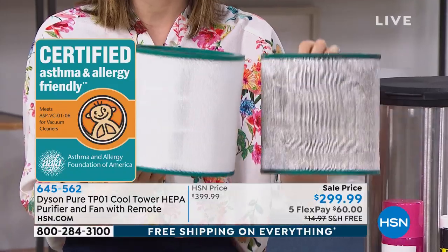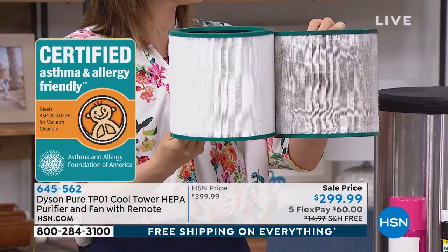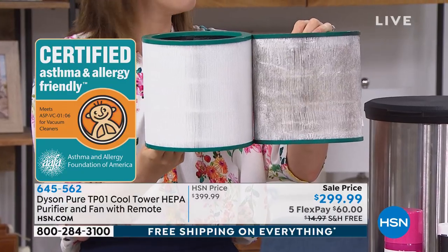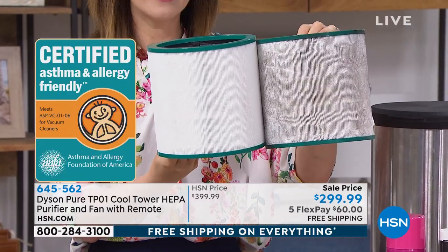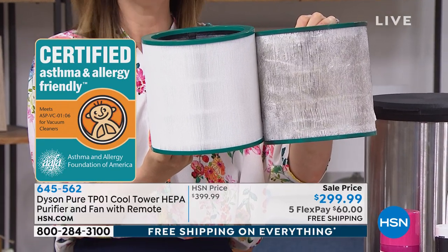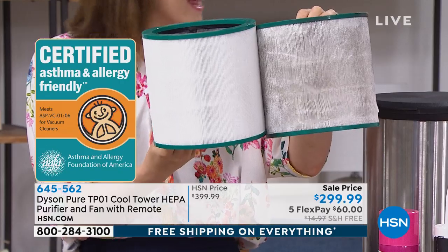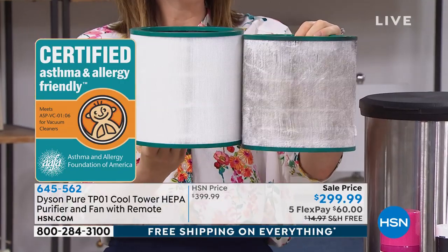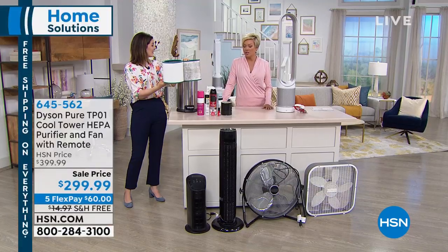I brought in a filter that was used for a year — just look at the difference. I would much rather the filter capture all that yucky stuff than my lungs. Our nasal passages — unless you're doing something about capturing the stuff that floats through the air, the dust and the pollens and all the things that make us sick — it really is. And I love that this is certified friendly from the Asthma and Allergy Foundation.